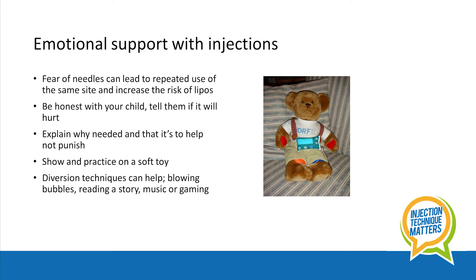Show the child how and where injections can be given on a soft toy. Opportunities to practice the skill with a soft toy can also help to involve them and enhance coping.